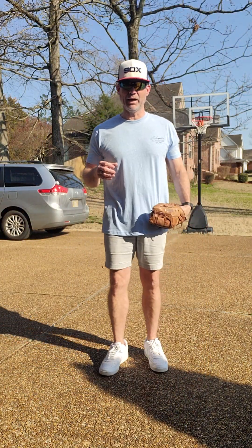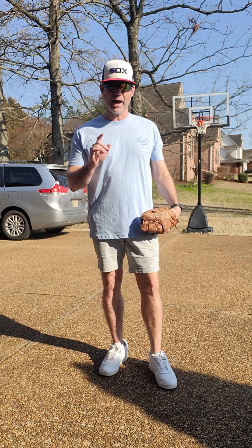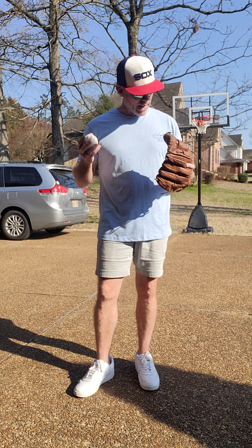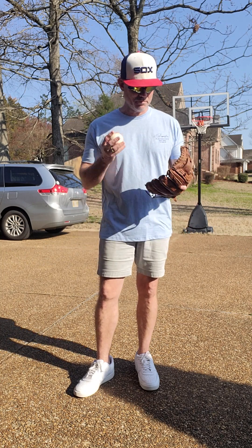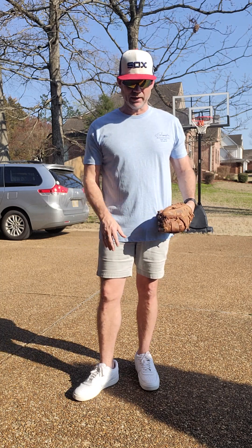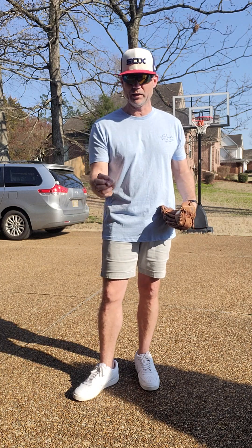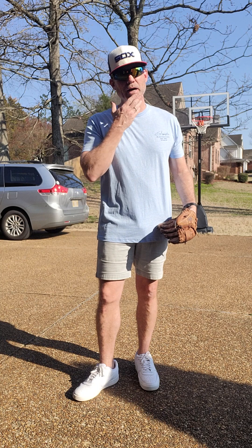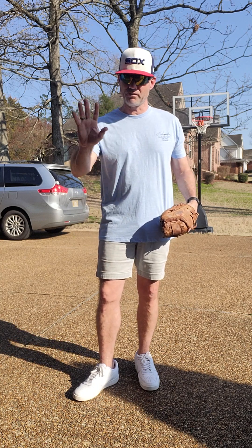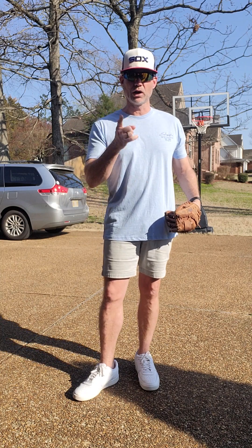Hey, it's Coach Matt again. What I want to do in this video is teach you how to field a ground ball. I know I have seen bad habits because of fear — think about it, you put your face down there, the ball comes along the ground. What can happen? It can hit a rock, it can hit a divot, and it can pop up. I've seen bloody noses; I've had them myself. There is a legitimate fear for fielding a ground ball.